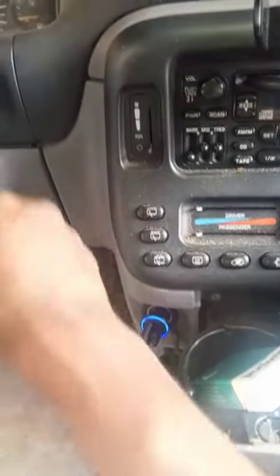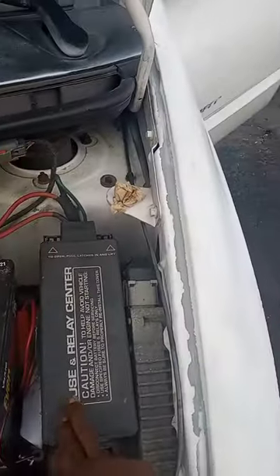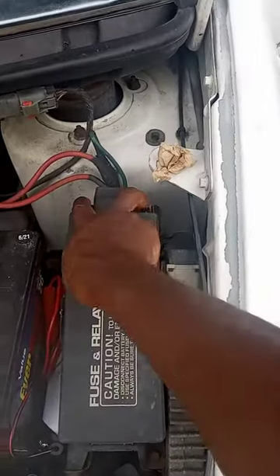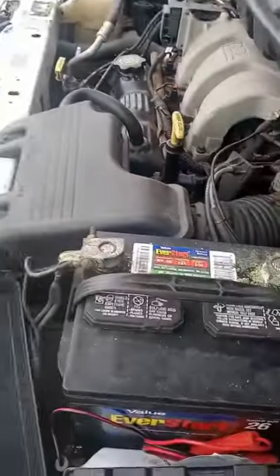Keys are out of the ignition. I'm going to show you how I did it. You have to go up under the hood. I don't know about any other Dodge Caravans, but from around '96 to 2000 — I don't know about anything over 2000 — you're going to find the fuse box right here, and you're going to open it.